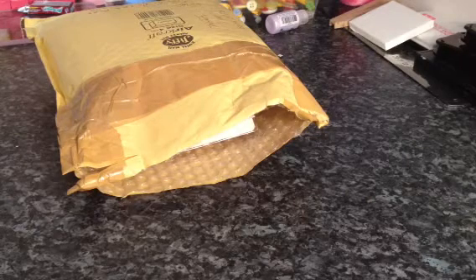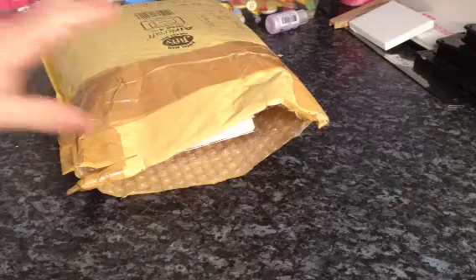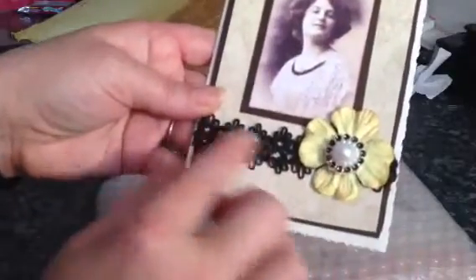I will put a link to Janet's YouTube below in the description box. I've opened the parcel to make it easier. I think this is a card that she's made. I have seen the video that Janet did on the altered notebook and it was absolutely gorgeous — I can't wait to see it in the flesh. She's made me this card. I love that image; it's beautiful, and the flower and trim are gorgeous.